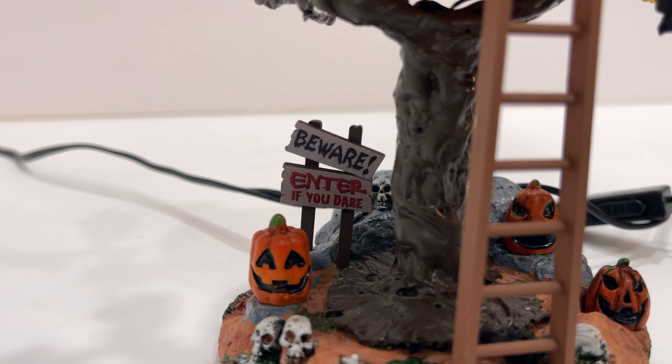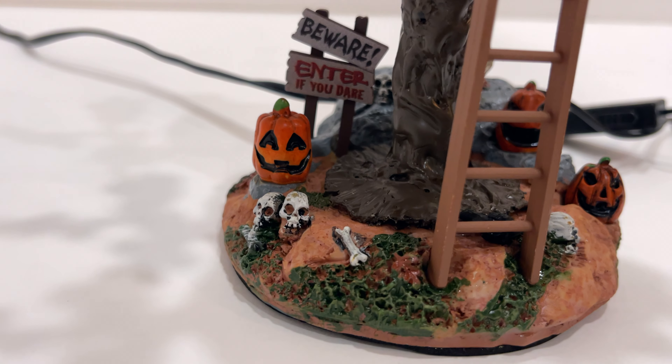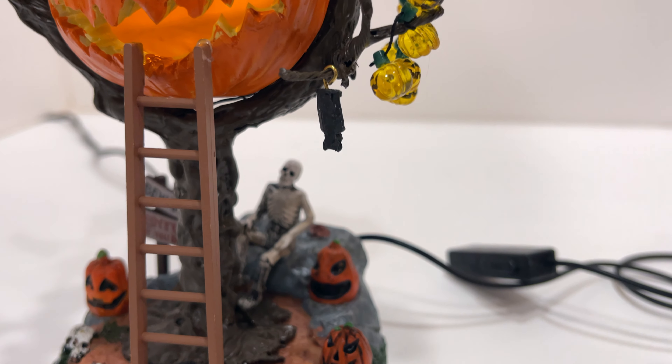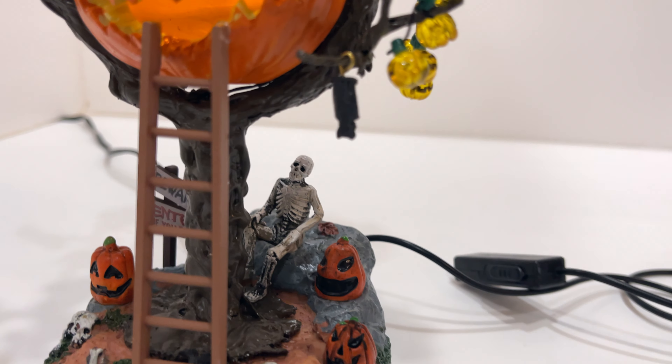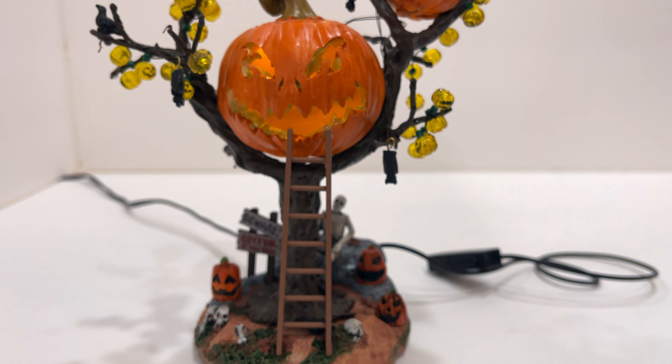For some close-ups on the signs, we have a 'Beware' sign and an 'Enter If You Dare' sign. It's a cool touch — there are some skulls mixed into the ground and some other details, and he's there waiting for you. So enter if you dare.